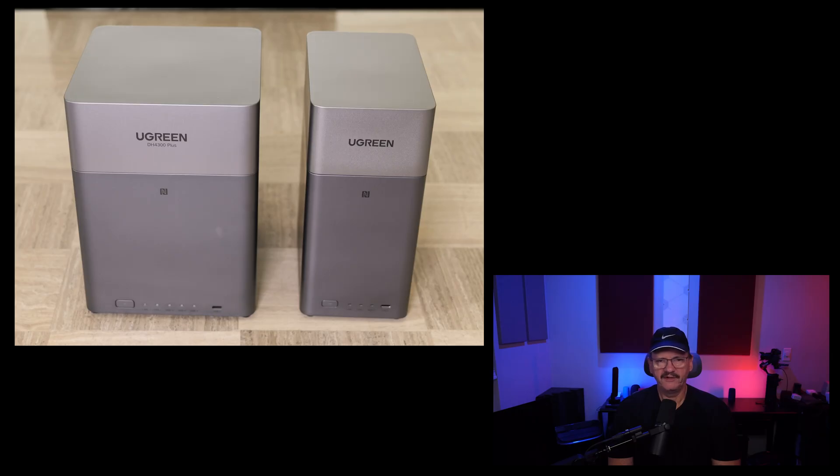Let's get into a quick comparison of the DH2300 and the DH4300 Plus in terms of hardware. The never-ending debate of getting a value device such as these versus a higher-end device such as their DXP series is based more on each use case. So today I want to focus on what you do get in these valued devices so that you can make up your own mind and make a decision for yourself.